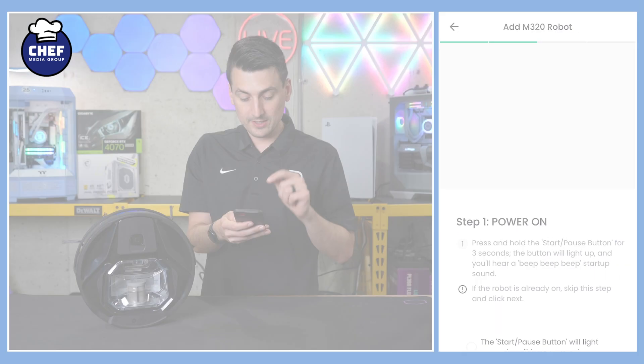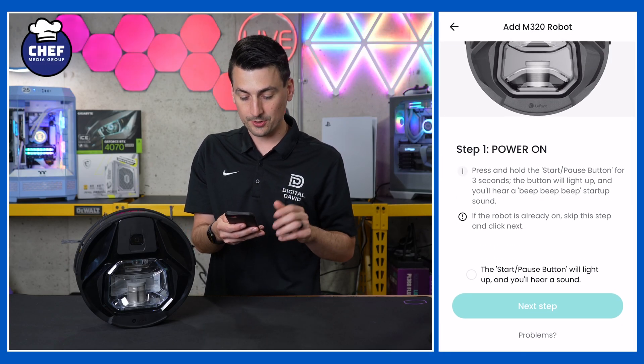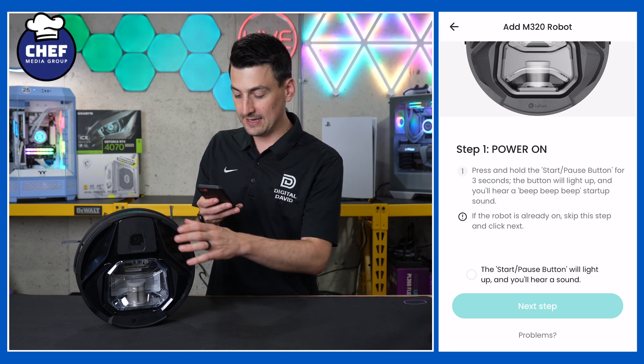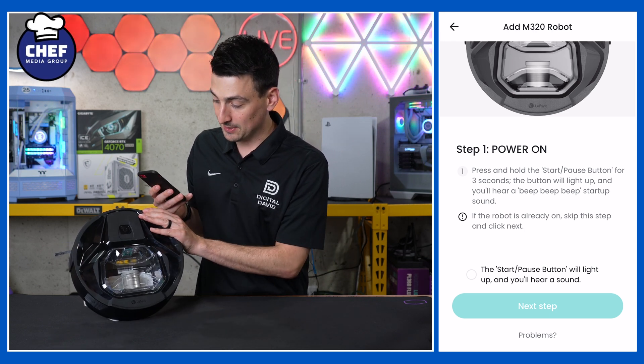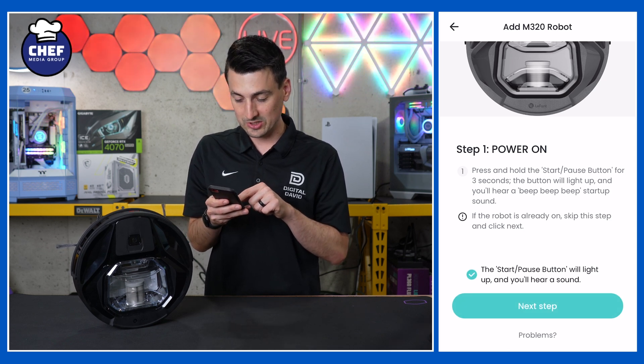Network's been confirmed — next step. Now we have step one: power on the vacuum. Press and hold the start button for three seconds and it will light up and you'll hear a beep. Our vacuum is already on, so we can go ahead and select next step.